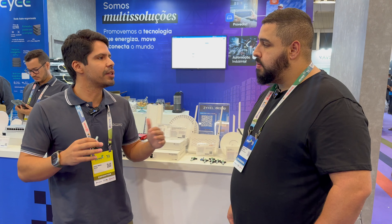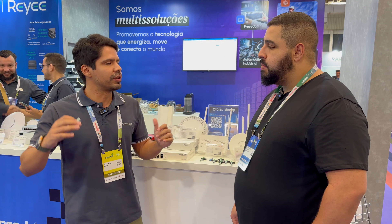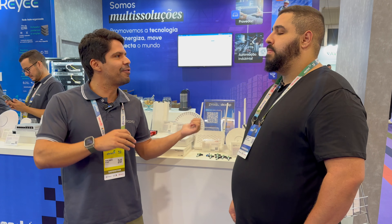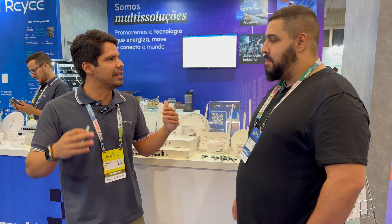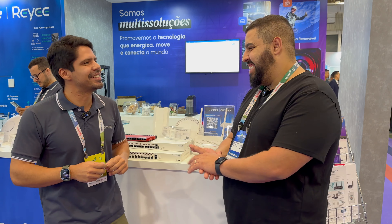Acho que não tem um provedor de internet que eu entrei até hoje — grandes estruturas — que não tinham uma Microtech lá fazendo algum trabalho. A Microtech começou a ter um potencial muito grande no provedor de internet no Brasil. Hoje a gente atende também SMB, integradores que vendem para hotel, que vendem para outras empresas. Muitos caras de TI foram formados em provedores e essa galera que vai para o ambiente corporativo está trazendo soluções mais eficientes.